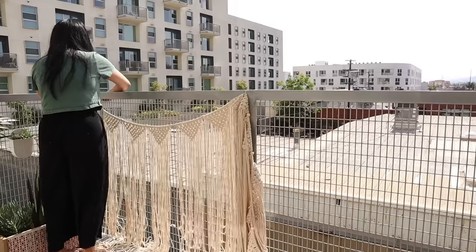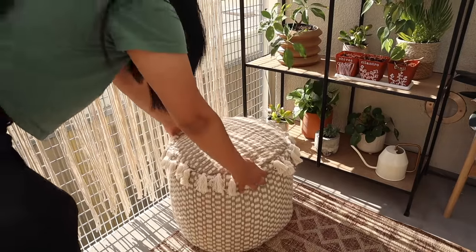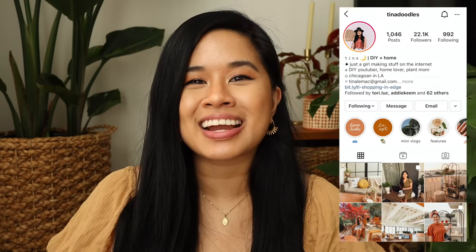Hello YouTube fam, welcome or welcome back to my channel. If you're new here, my name is Tina and I make videos on lifestyle, home, and DIY projects every single week. Before we jump into today's video, I wanted to say thank you guys so much for all the love on the balcony makeover. I had so much fun putting that space together, and it just makes me so happy seeing that you guys were also inspired to make over your balcony or outdoor spaces. If you guys do end up making over those spaces, definitely tag me on Instagram.